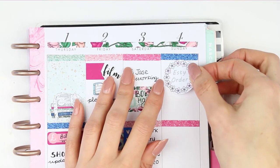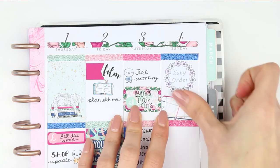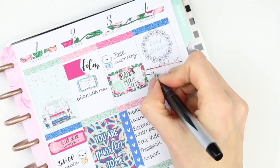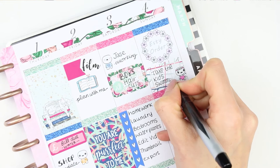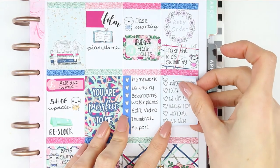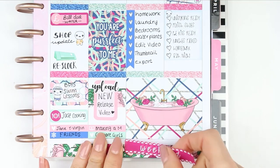For Sunday I started with an Etsy order sticker from my freebie that will be going out with orders next month. Underneath I put a half box with another swim puppet as we're taking the children swimming again this weekend. I used my usual puppet checklist for everything needed to get ready for school, and then decided to put the weekend banner at the bottom this week.